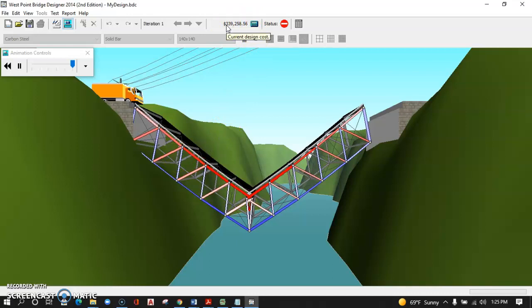By accepting those defaults, my project design cost is $339,258.56, which includes the site prep setup. I want to design the cheapest Warren deck truss. Engineers typically aren't designing just to be the cheapest — they need to be economical, safe, and ethical in their decisions. In this case, we're looking at the lowest budget possible while still building a safe bridge.